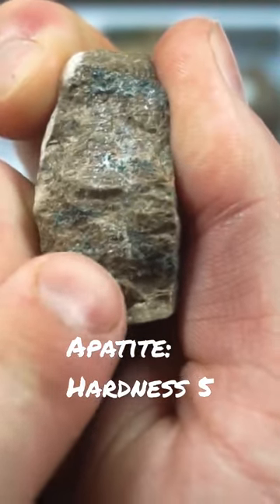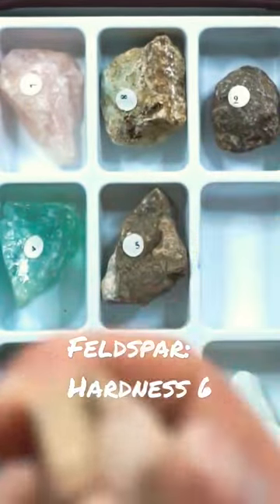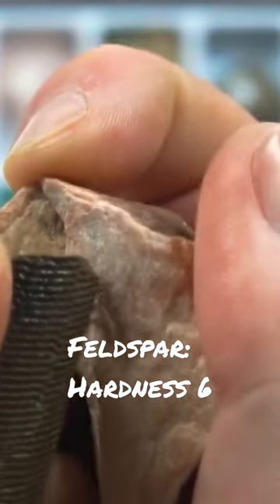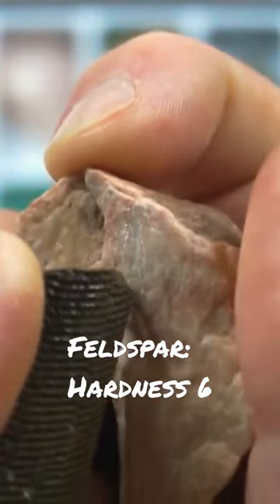And you can see it made a pretty big scratch there, so it is harder than a five. So let's go to our six, which was feldspar. And I can see little bits of dust coming off our rock there, so it is harder than feldspar.